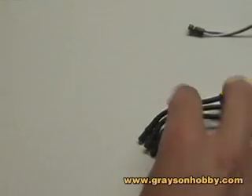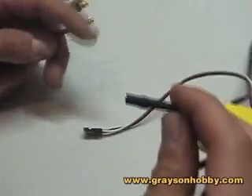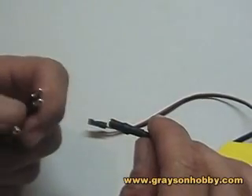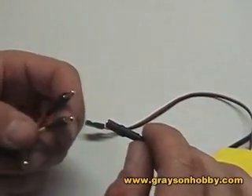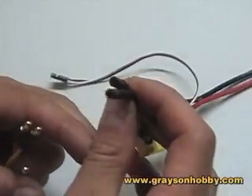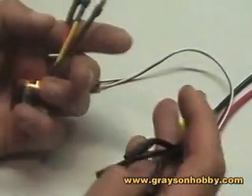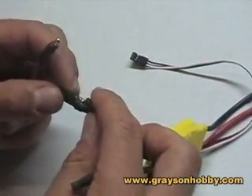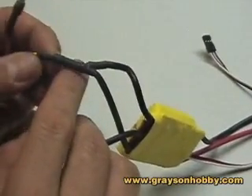We have the speed controller all done — shrink wrapped, soldered on, ready to go. For the speed controller side, I like to keep the shrink wrap all the way to the very tip, because the idea is to keep the gold connectors from touching. If you have it tucked short, you can short that out. I like to keep mine extra long and even overhang them. Get them all together and just plug them in. You know you did a good job if you have minimal or no gap — like that one right there.